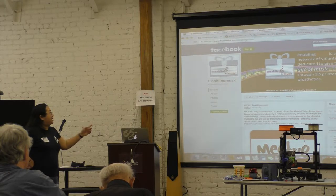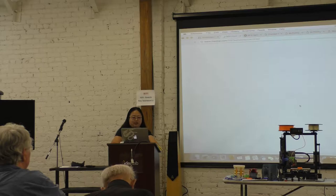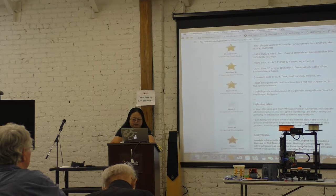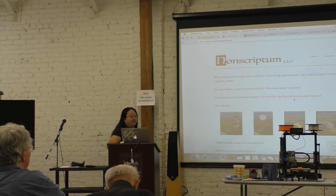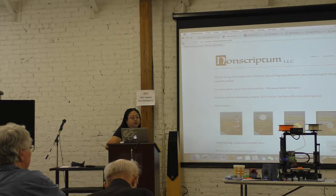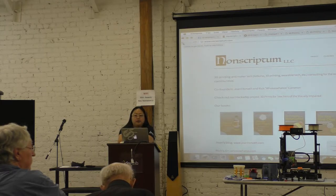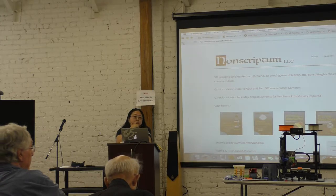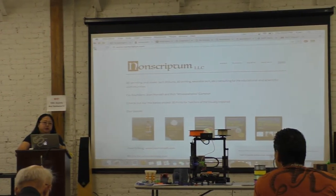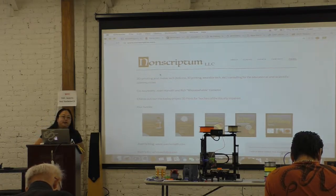When I wrote the meetup description, I put links to everything mentioned. For Joan's project, I linked to it in the comments. You can find a link there, and all of her books. I'd be happy to write a parallel summary of what we discussed. We'll give you the link to Dave's resources too. Anything else that anyone wants to share, you can just post it in a comment.